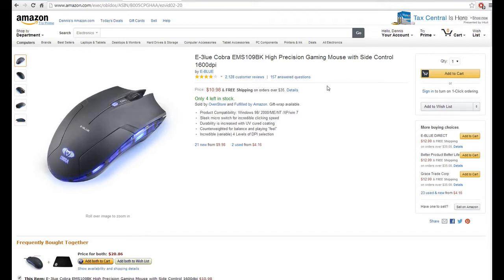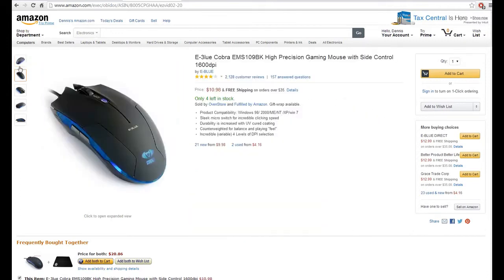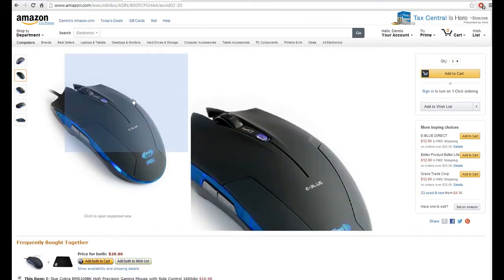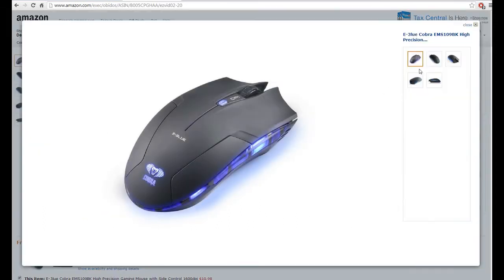Hello everyone, Klaz here with a different kind of video today. This is going to be a review on the Cobra E3 Blue. This mouse is one I've been using for some of my videos recently.